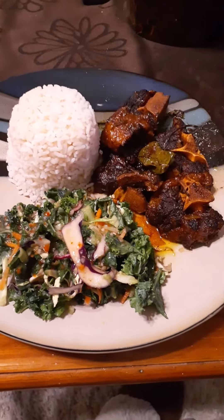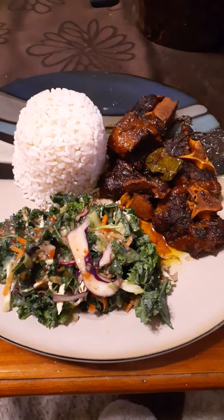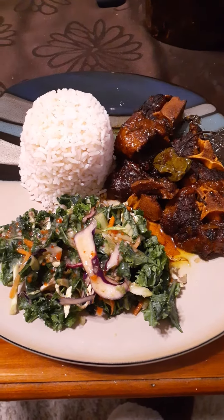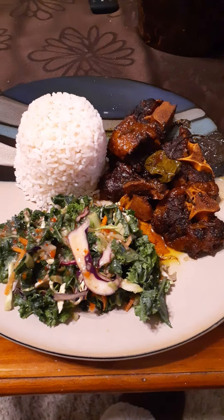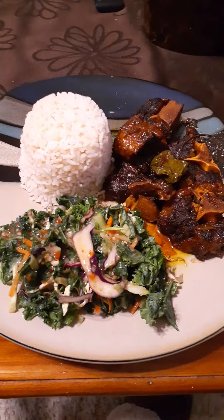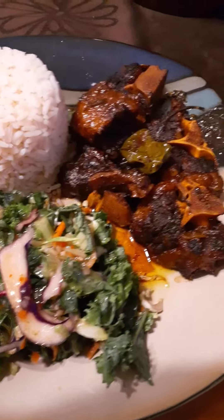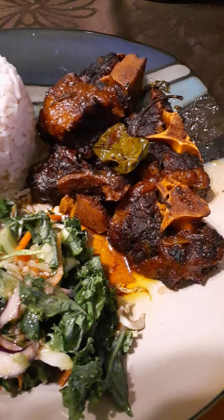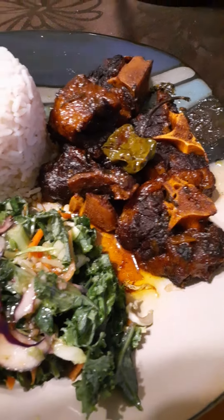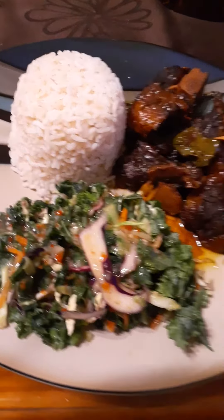This is what it's like. Completed. I really cannot wait to dig into this. It looks yummy — bringing it close up so you can see the braised oxtail. Nice color and everything. Everything's looking good.